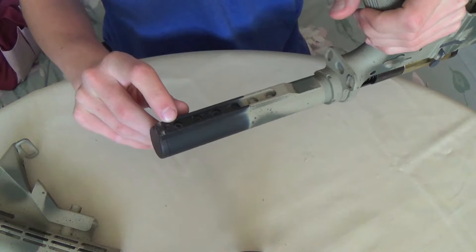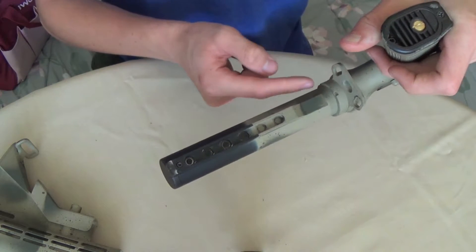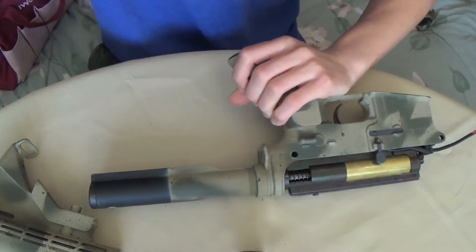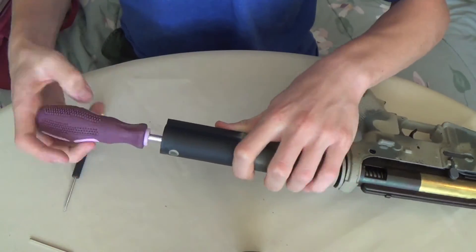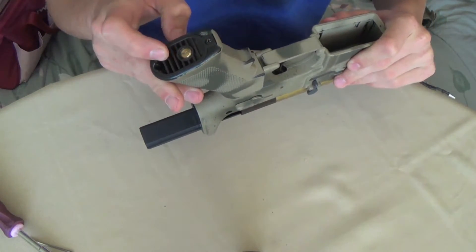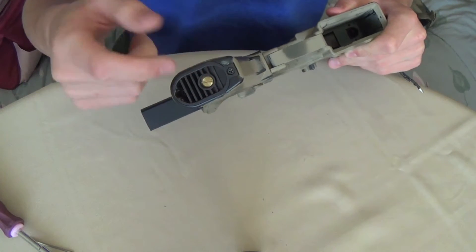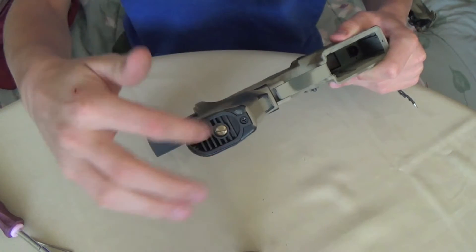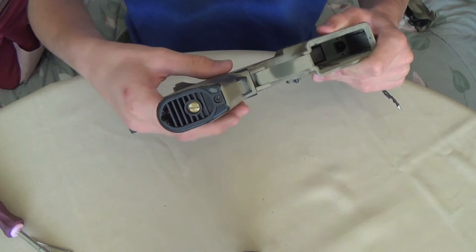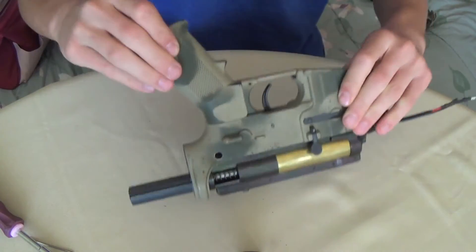Now we're going to unscrew this Allen key here, and there is a screw down in here that we will need to remove. Now we will remove the bottom plate here and disconnect the wires on the motor. I would recommend taking a picture of the configuration if you've never done it before, because it's a little difficult to get back. Then there are two screws down in here that we will unscrew to remove the grip.